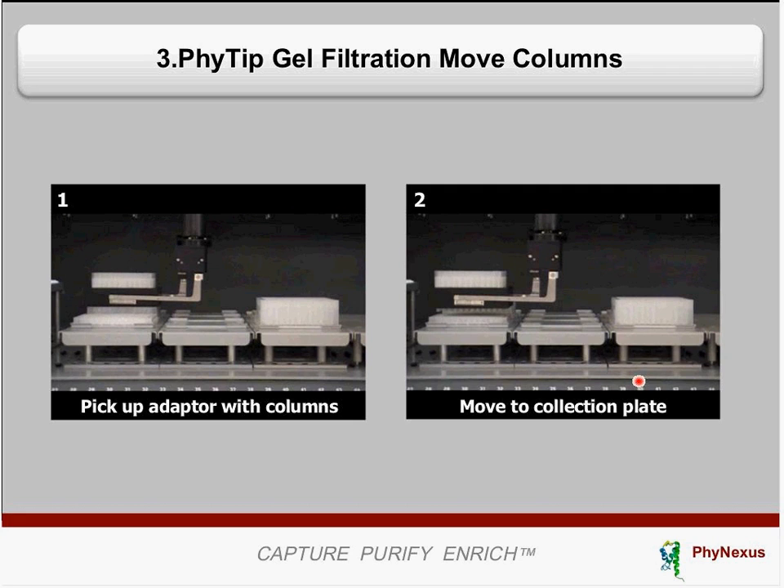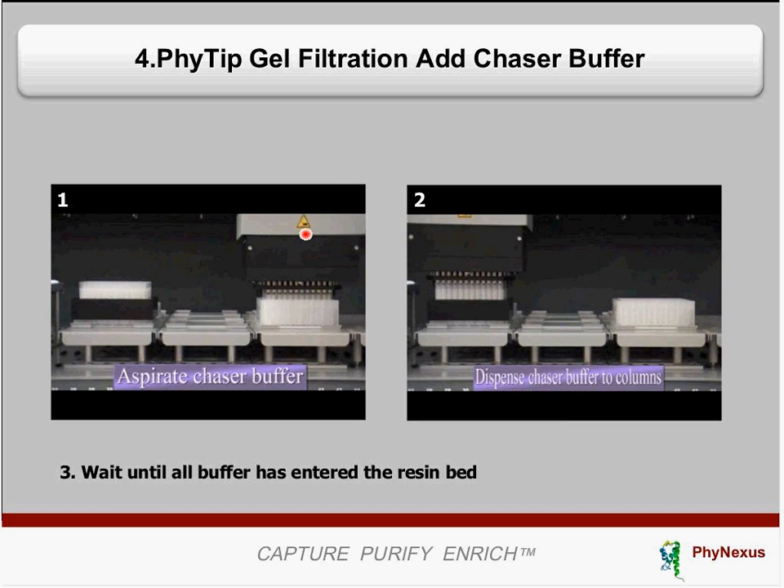Following sample loading, a TKM ROMA arm is used to move the entire adapter with all 96 columns over to the collection plate located at the front of the deck. Then, using the 96-channel head again, pick up your chaser buffer, add it on top of the columns, and collect your final eluent. Wait until all liquid has processed through and collect the pull-through in your 96-well plate. You have now performed a 96-well buffer exchange.